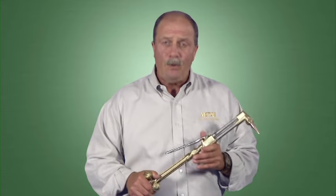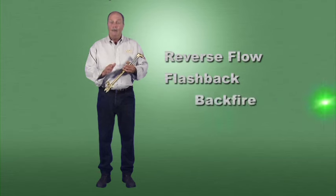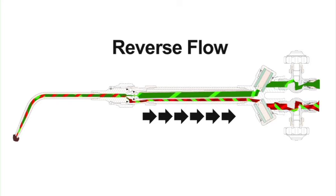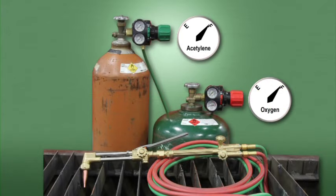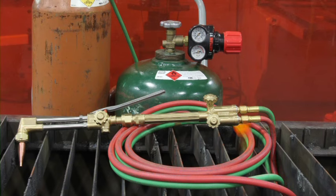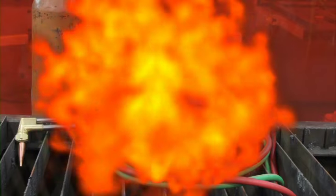Before looking closer at torch handles, we need to explain a few terms and understand some of the hazards associated with OxyFuel equipment. The terms are reverse flow, flashback, backfire, and sustained backfire. Reverse flow is when either oxygen enters the fuel gas side of the system or fuel gas enters the oxygen side — this occurs when there's a restriction of one of the gases or an imbalance of pressure, caused by a clogged tip or allowing a cylinder to run out of gas. If a reverse flow condition exists, a flashback can occur. Flashback is the return of a flame through the torch, into the hose, and even into the regulator — potentially reaching the cylinder and causing an explosion anywhere within the system.